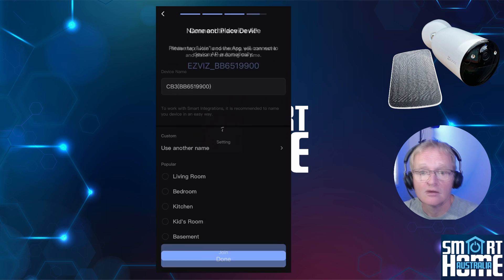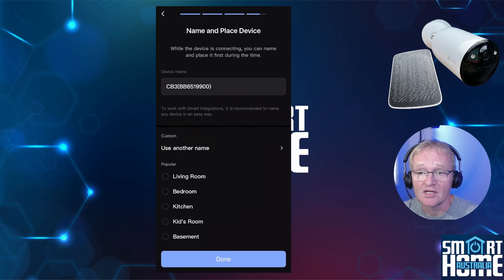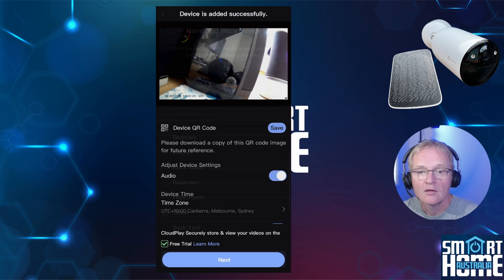The app will now try and connect your CB3 directly to your Wi-Fi. Press join. Once joined, the app will ask if you wish to change the name of the camera and where it is located. Optionally set these as required and press done. The setup will complete, add the camera to your account, and automatically drop you into the configuration of the camera.